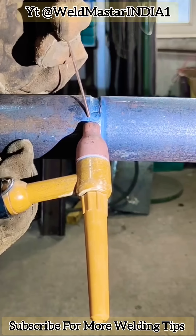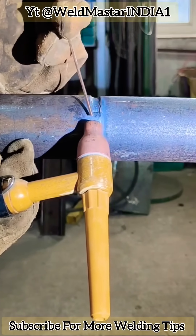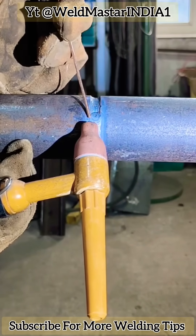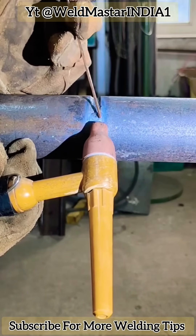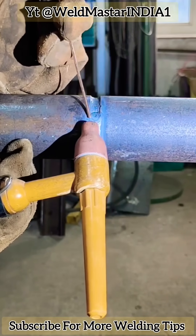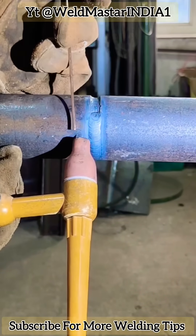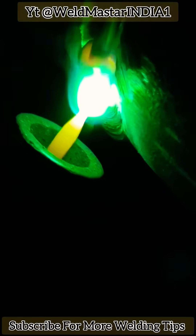During the welding process, swing the electrode left and right so that the oscillation width covers both edge lines, allowing the molten pool edges to fully fuse with these two edge lines. The wire tip should be slightly raised, which makes it easier to build up the weld metal.